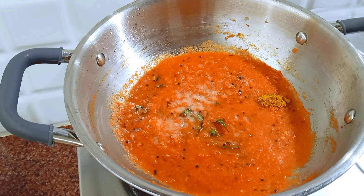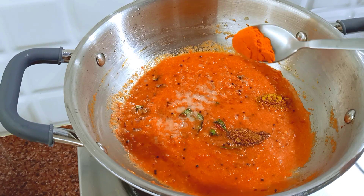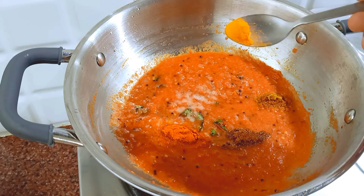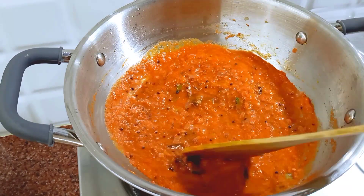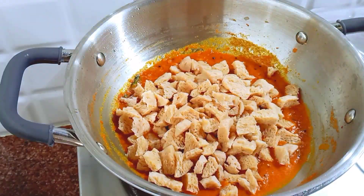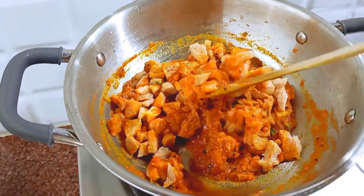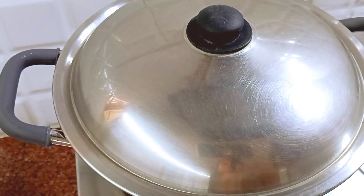Add 1 tbsp of the gravy. Add 1 tbsp of garam masala. I will share the recipe in the description below. Add 1 tbsp of soy sauce and cook on low flame for 5 minutes.